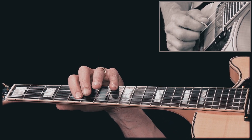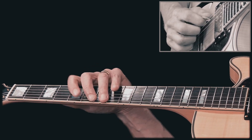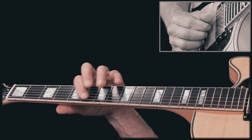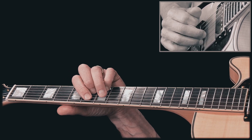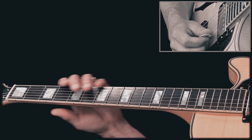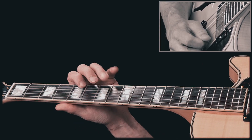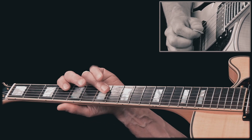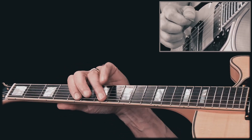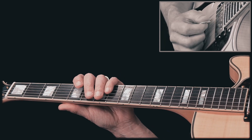And you bend this note slightly, to make it fit with that major third in the chord, for a B7. Let's play it one more time. I think it's a sweet lick.